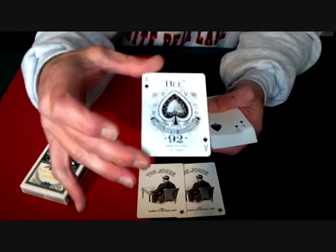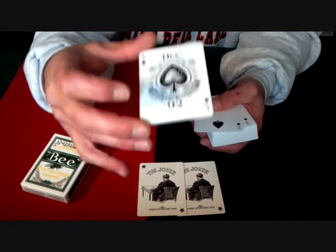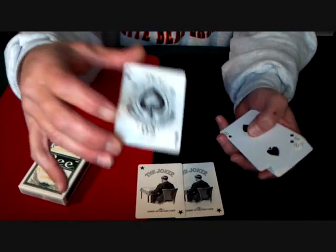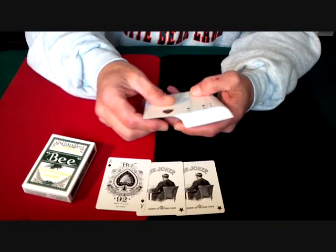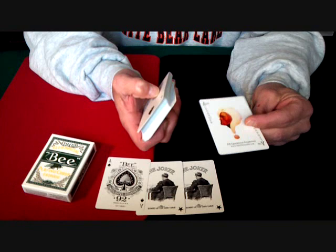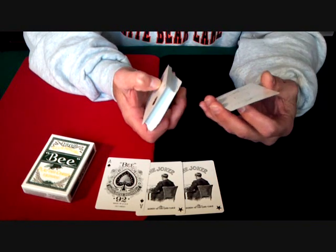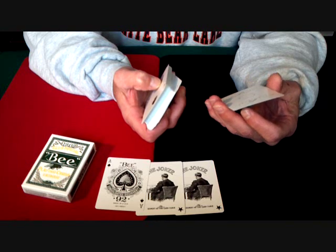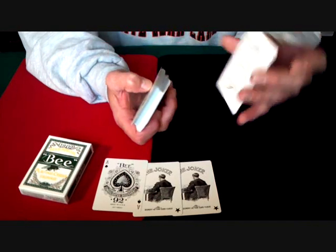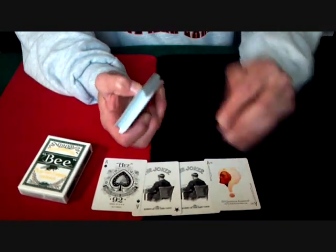It's got your standard B-type Ace of Spades with the 92 on the bottom, but notice the index itself is much, much smaller and thinner — it's got a thinner font. It also comes with an advertising card, the Ask Alexander advertising card — Belamondo, the finest food unearthed. On the back it says 'proud sponsor of all things magical.' It's just an ad card, not a big deal.